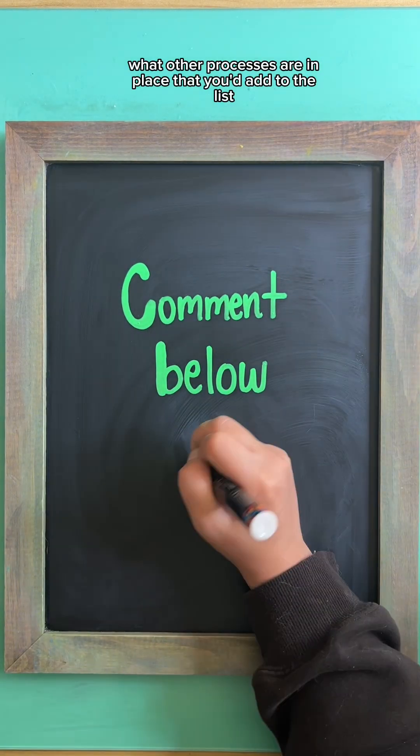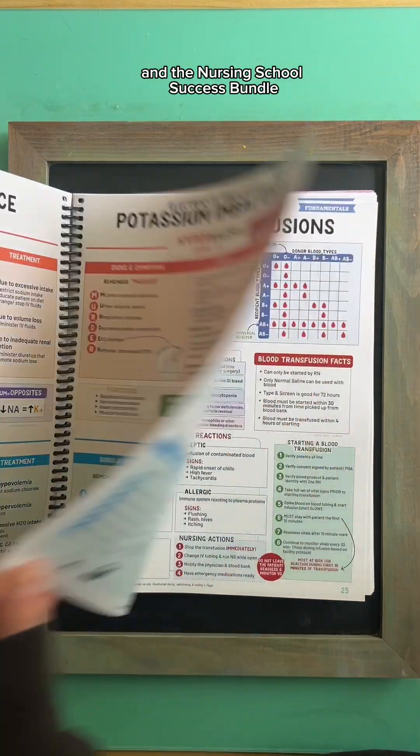What other processes are in place that you'd add to the list? Let me know in the comments below and check out the full study sheet in the Nursing School Success Bundle.